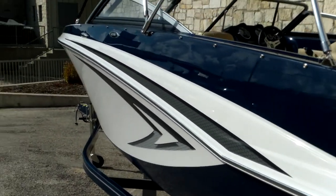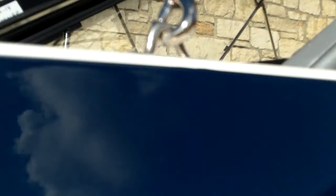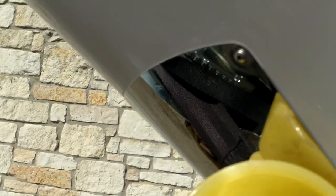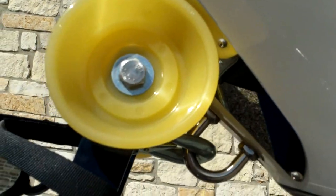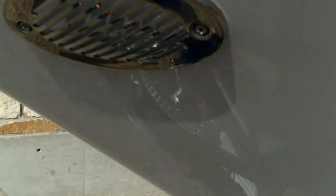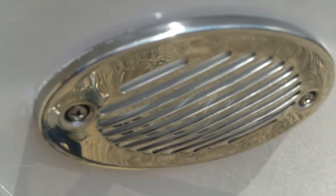It looks very nice with the chrome accents on the rubber rail, the GT205 emblem, snap heads in stainless steel, pull-out cleats in polished stainless steel, and even the stainless steel clips on the bimini top. You have the stainless steel roller guard up front to keep the boat from being marred up — a really nice touch that comes with the XL package this boat is equipped with. Also a chrome horn cover and pull-up bow cleat in the front.